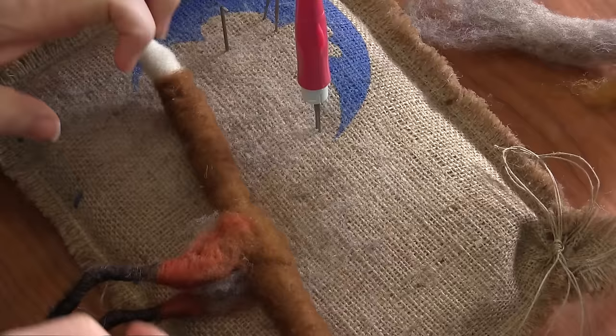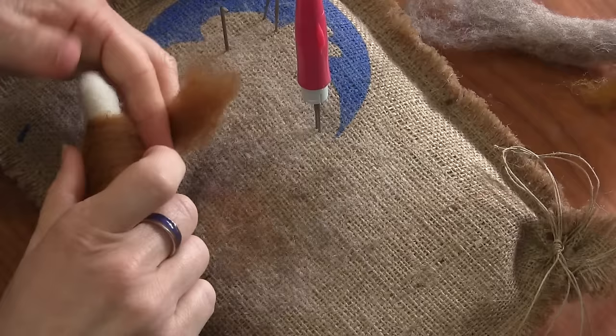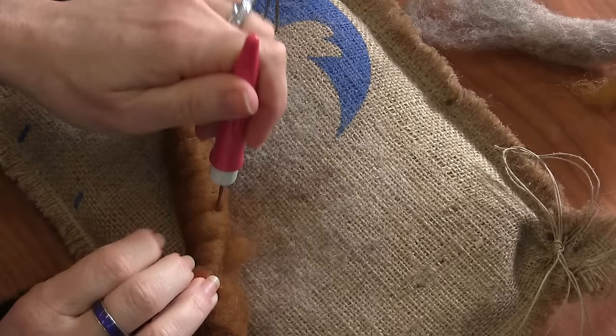Now if you want your tail to be a lot fuller, you could put another piece of core. So maybe I'll make mine a little bit more full in the center, like that.